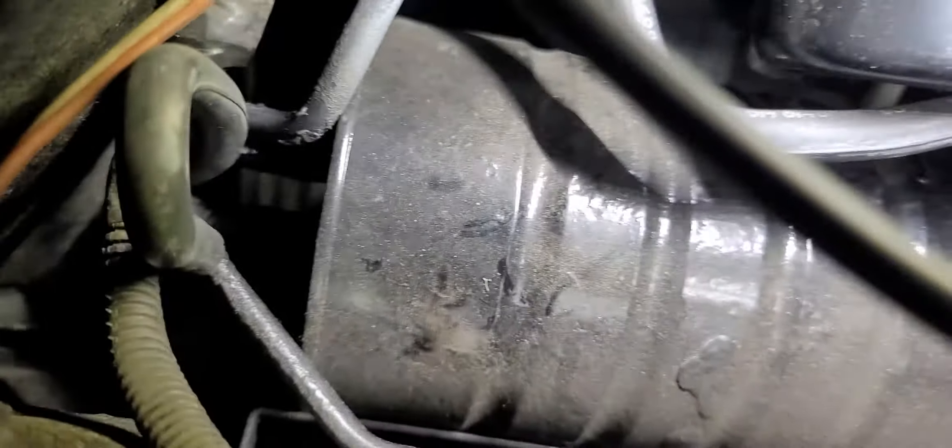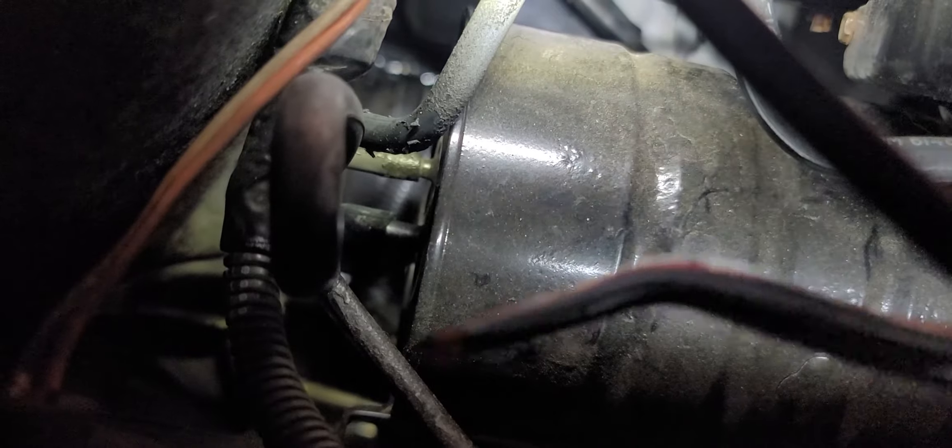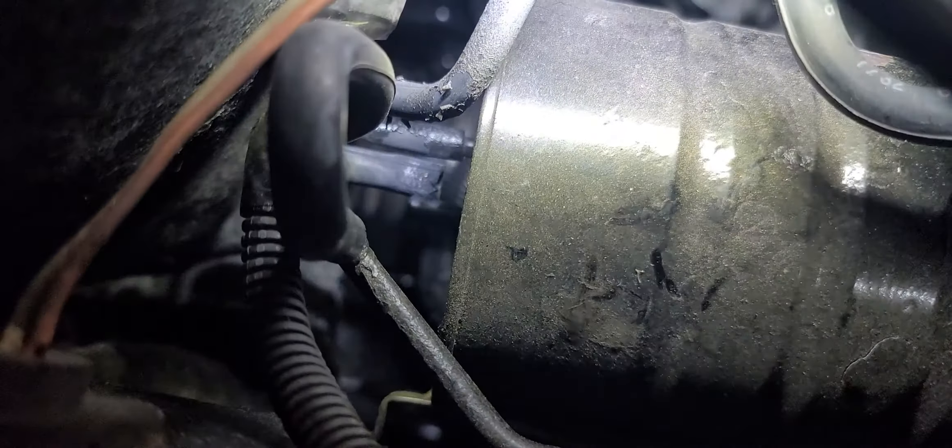We're back in this little video series on how to remove the tomato can for replacement. We're at the part where we have the cruise control servo disconnected and we're removing the lines from the tomato can in order to get it out. I'm using a panel pry tool — you can also use a screwdriver — to get in and gently wipe the hose right off of the can.